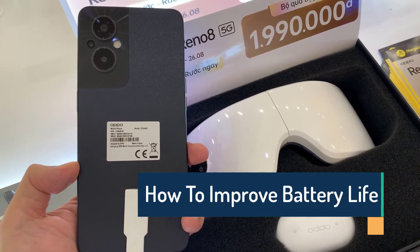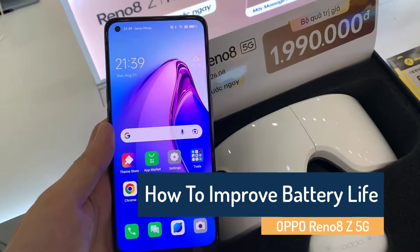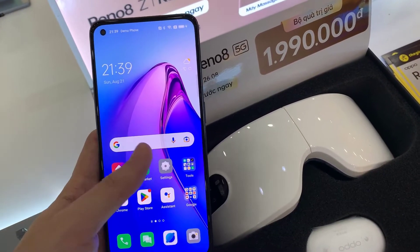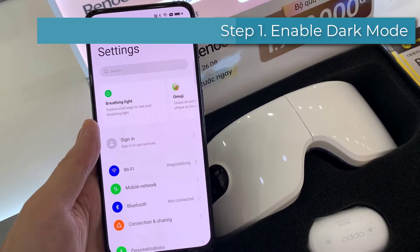Hi everyone, this video will show you how to improve the battery life of your Oppo Reno 8Z. The phone comes with a 4500mAh battery, which should be enough to last throughout the day. Step 1: enable dark mode.